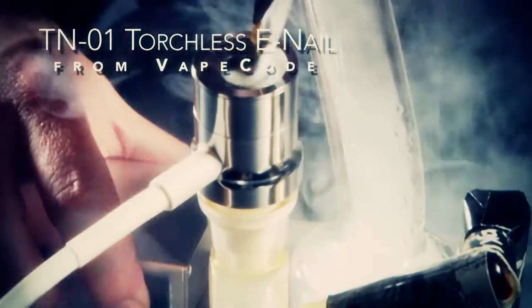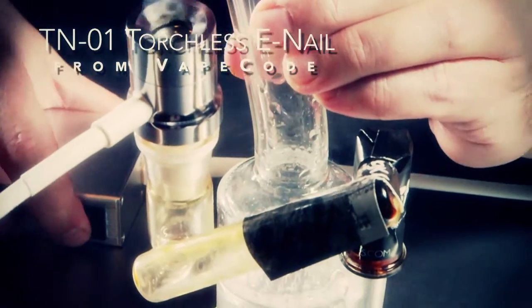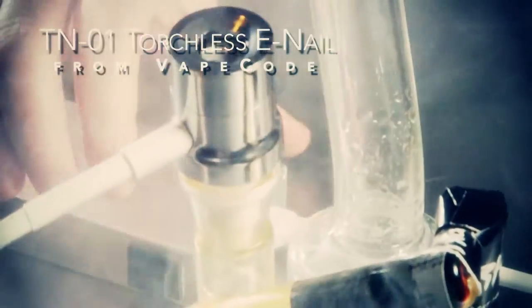Hi, it's Matt from Ruff Owl Studios and welcome to the Blazing Gear review of the TN-01 Torchless Portable E-Nail from VapeCode.